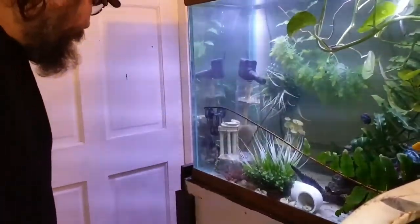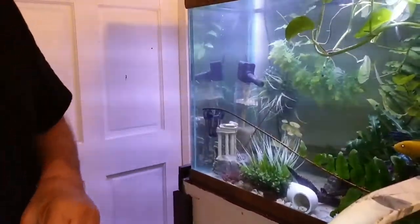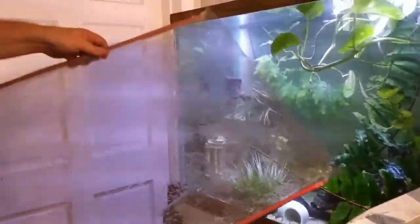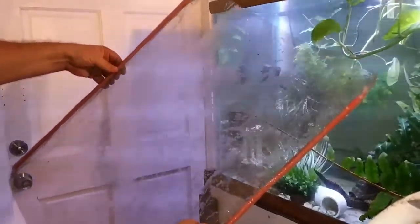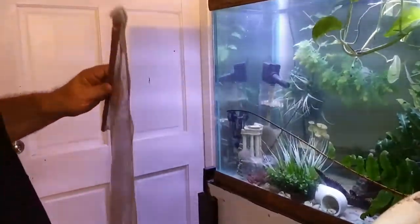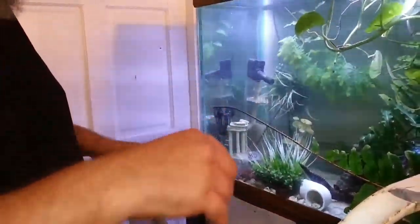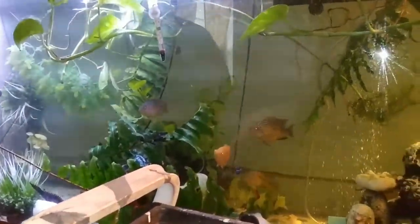We're going to try and help to protect them today by putting in a divider. This is a divider I built out of some screens — some regular window screen and a couple of sticks. What we're going to do is go ahead and put this into this tank, divide off the area that they live in, and hopefully protect their fry a little bit from the rest of these cichlids and oscars in this tank.